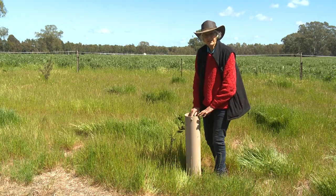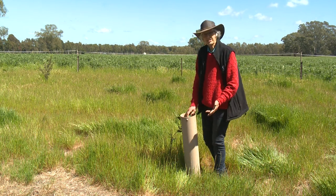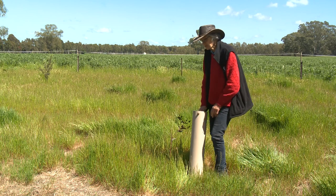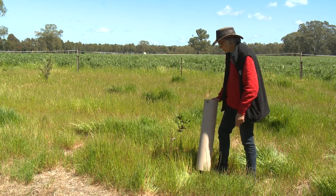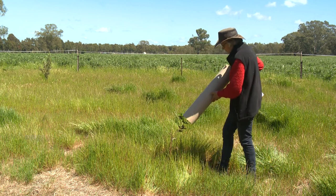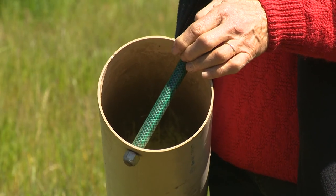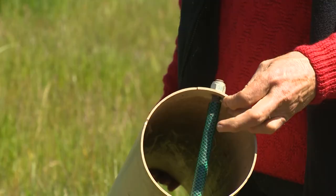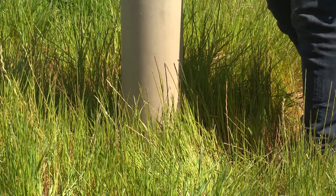In many instances, if they've had a good year, second-year weed control might be needed — the year after the plantation was put in. It's a difficult issue because you don't want to put weedicide on the plant. So I've devised this tube with a handle in it. It's pretty easy to just walk along, put the tube over the plant, spray around the outside, and then walk along to the next one.